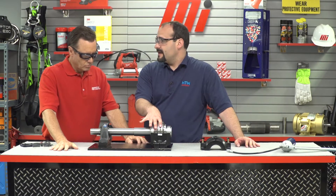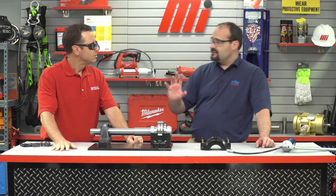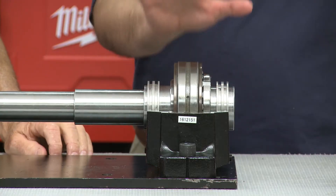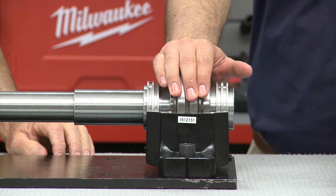Now we want to put grease into the bottom half of the housing. How much do we need? Well, if we put too little grease we won't have enough lubrication and the bearing will fail faster than you can say 'expensive downtime.' On the flip side, if we put too much grease we're going to get a lot of excessive heat generation, burn out our grease, and get right back to expensive downtime again. No matter what SAF-style housing you have, look in the assembly instructions and put in the recommended amount of grease.